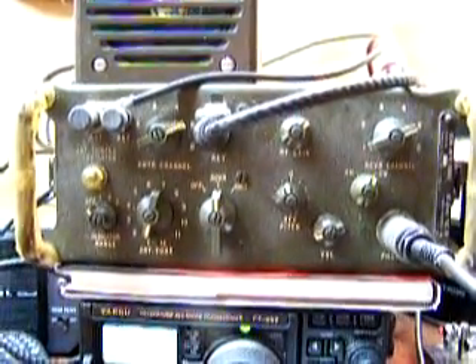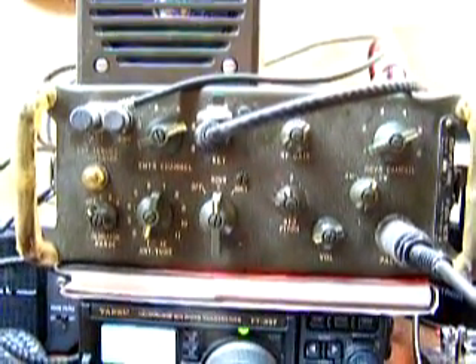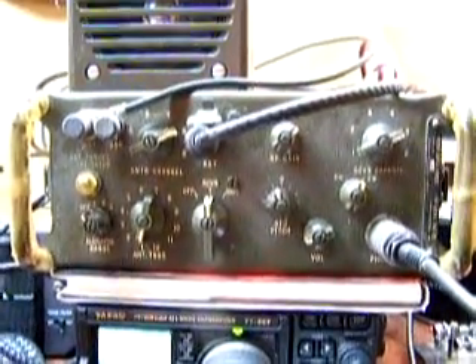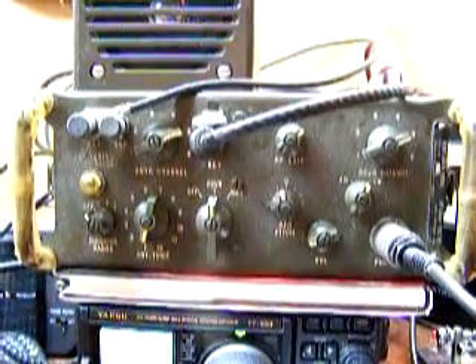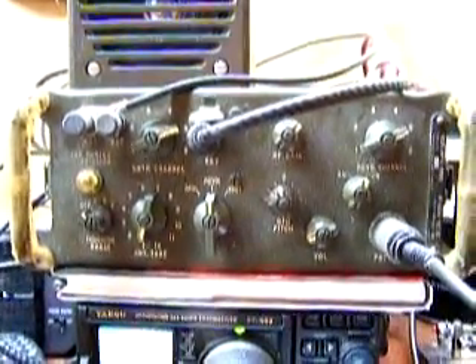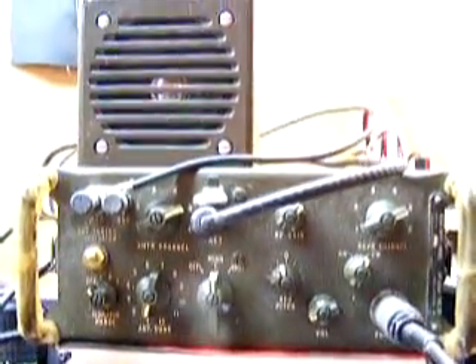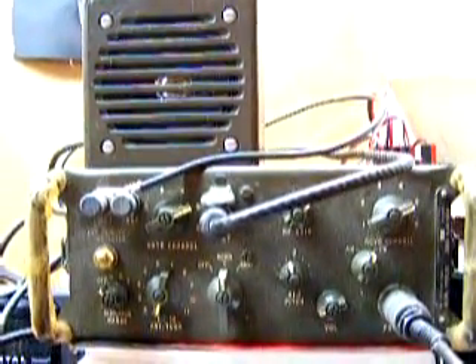To the right is the BFO pitch control, and below that is the volume control. Above the BFO knob is the RF gain control, which sets the sensitivity of the receiver. The mode switch in the center of the right-side knobs selects either AM or CW for receive, but the unit only transmits Morse code — it transmits CW only and does not transmit any other mode.